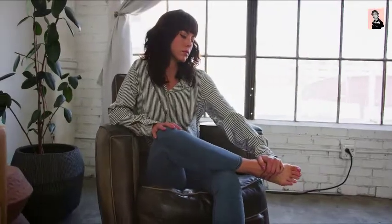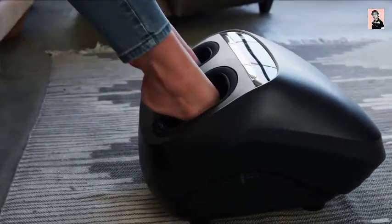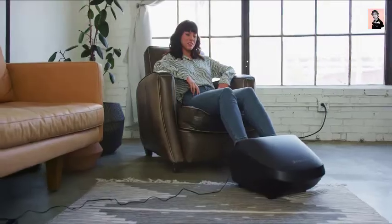No matter what your feet go through, you can find sweet relief by using E-Tech City's Shiatsu Foot Massager.